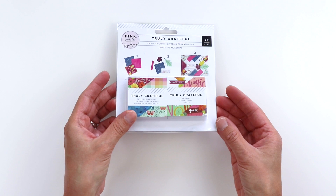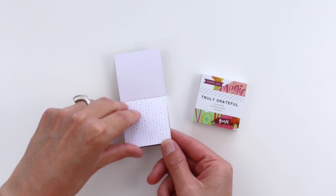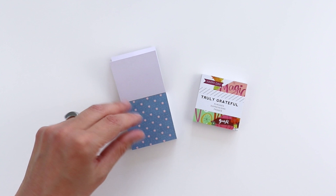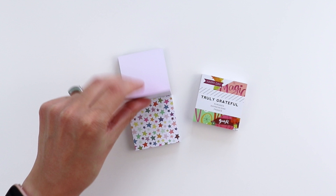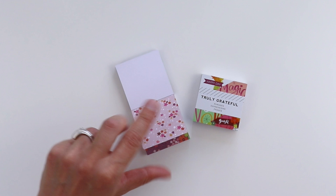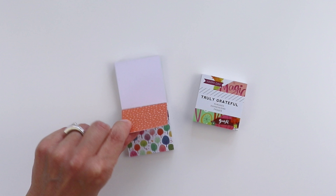There's one more set of paper pads — the 2x2 paper pads: one with patterns and one with phrases. Starting with the patterns, I love using these to punch out shapes, hand cut letters for titles on layouts, or tear them out and create a quilt design. It's fun to have miniature things. There are two of each design — this is probably my favorite, colorful stars. There are some hearts too, great for Valentine's Day or an anniversary.